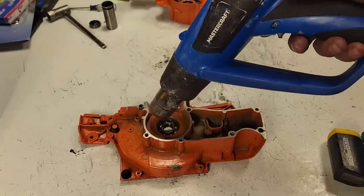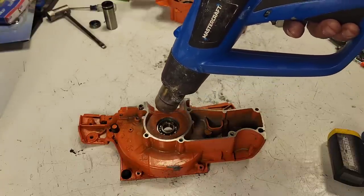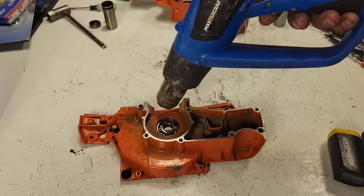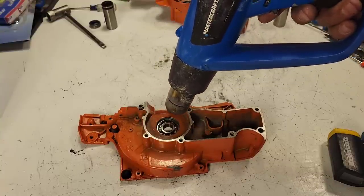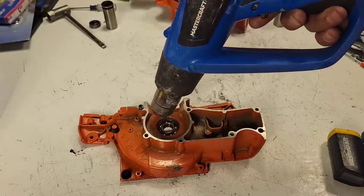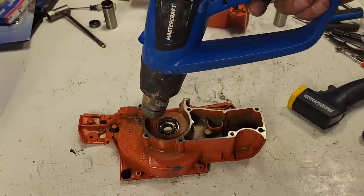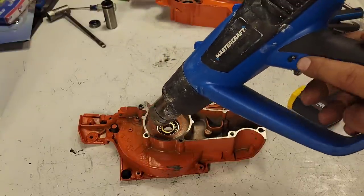You know the case is hot enough when you smell the oils burning out of it. Always have your welding gloves handy because these get hot. This is an interference fit — the case is smaller than the bearing, so you heat the case up and the bearing should fall right out. Some guys do this cold, but I'd rather not. It's an extra step but I've never damaged a case knocking a crank bearing out.